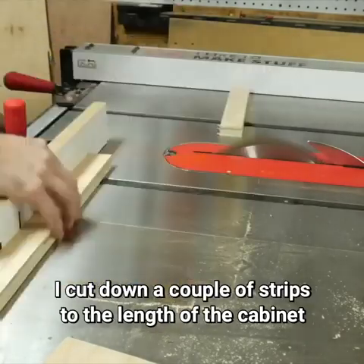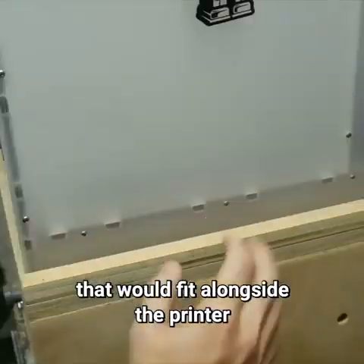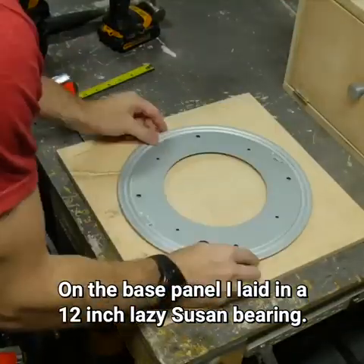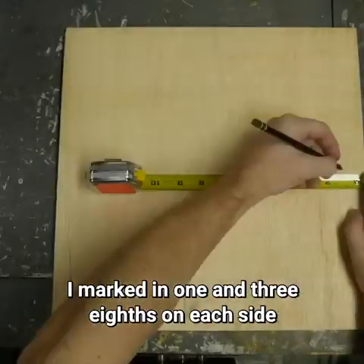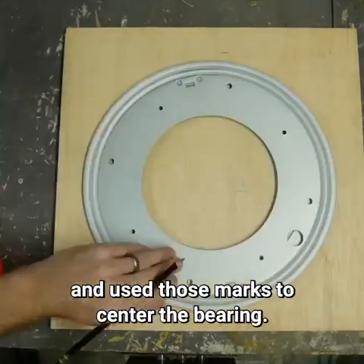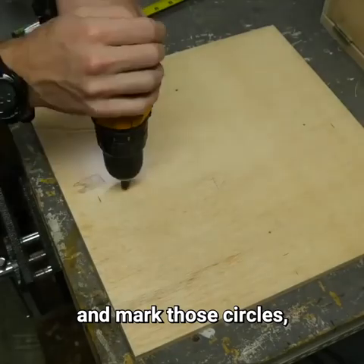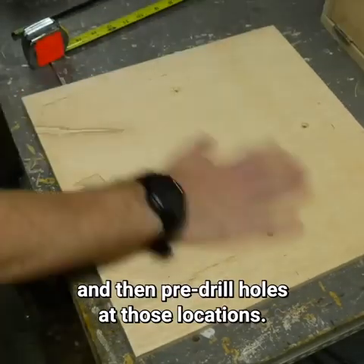I cut down a couple of strips to the length of the cabinet that would fit alongside the printer to keep it from moving around. On the base panel, I laid in a 12 inch Lazy Susan bearing. I marked in 1 and 3/8ths on each side and used those marks to center the bearing. You can line up the holes between the two parts of the bearing, mark those circles, and then pre-drill holes at those locations.